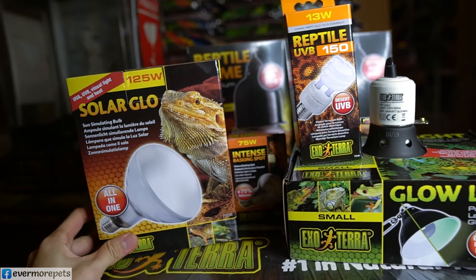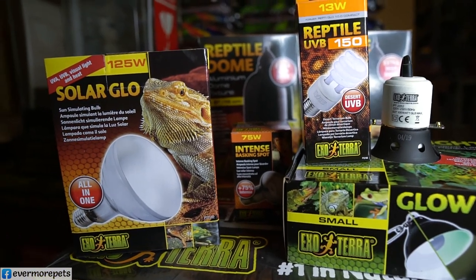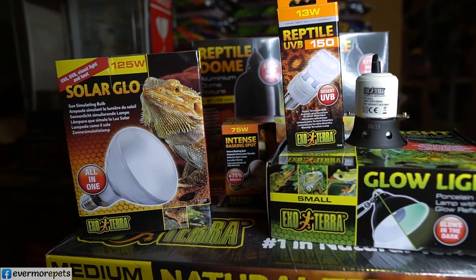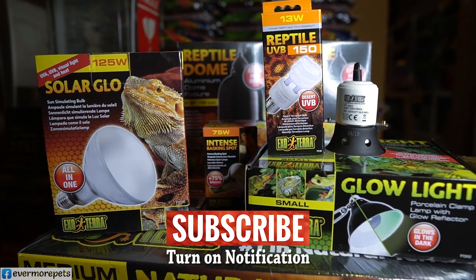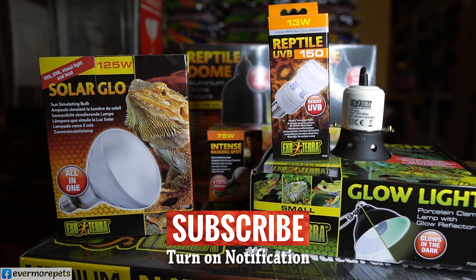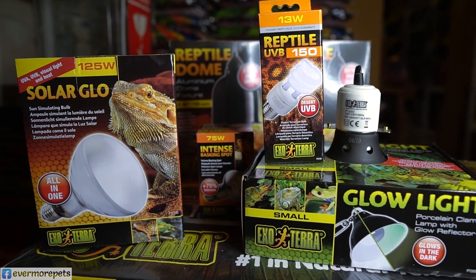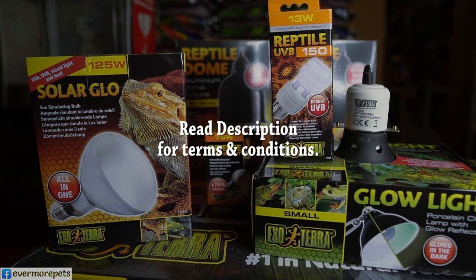That's it for all the items on sale! To recap: to be eligible for the clearance sale, watch the full video to find out each item's code — you need the code to get the discount. Please also subscribe to this channel, like the video, and turn on notifications so you don't miss future sales. Hope to see you guys soon at Evermore Pets Kuching — bye and thanks for watching!